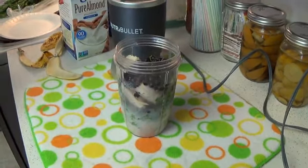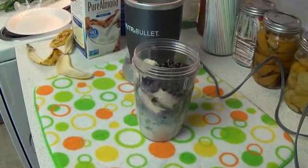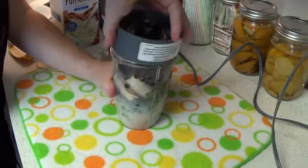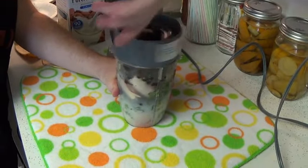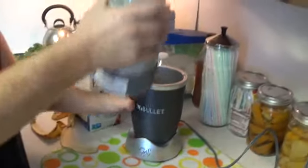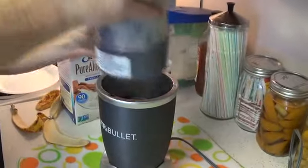Put on our handy-dandy extractor blade — and I'll tell you what, that extraction blade is awesome. It makes cleaning this thing a breeze.